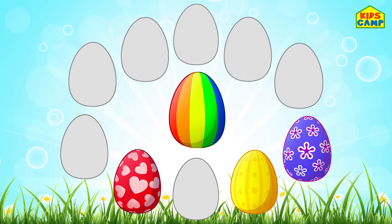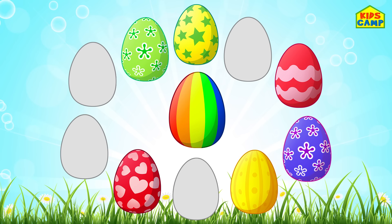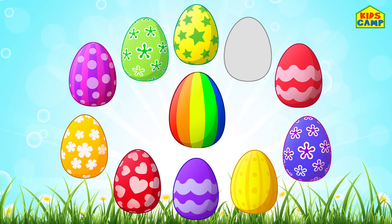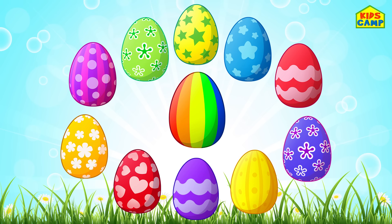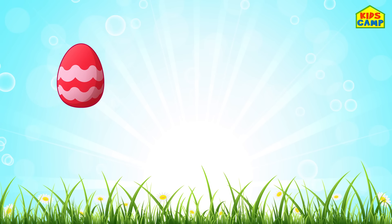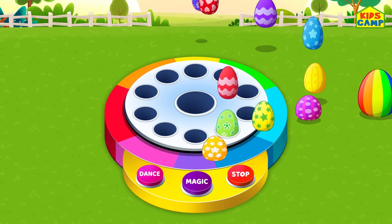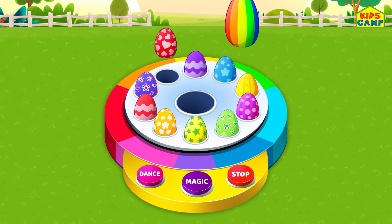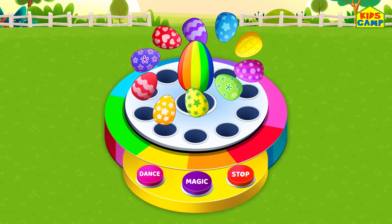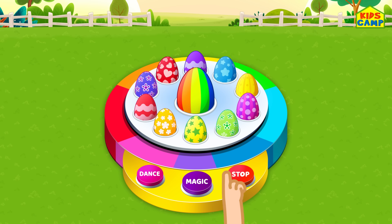Amazing! Magical, isn't it? Wonderful! And now it's time to place them on the dancing machine. Time to dance. Time for magic.